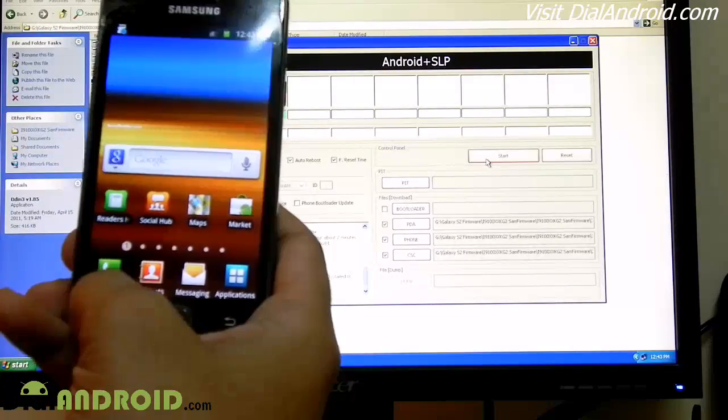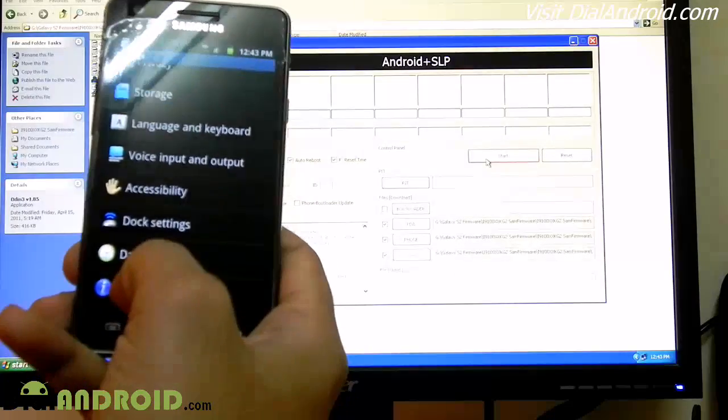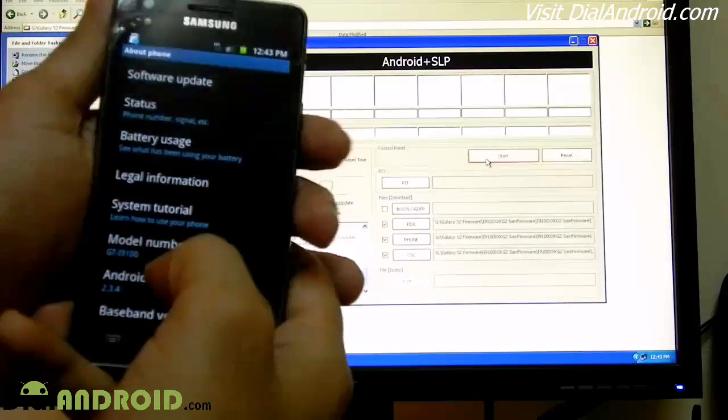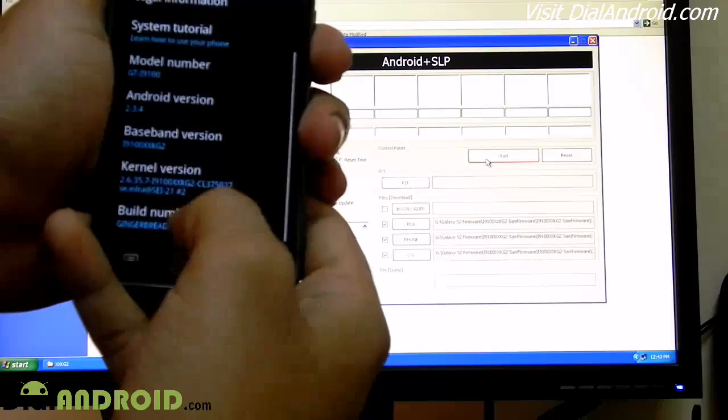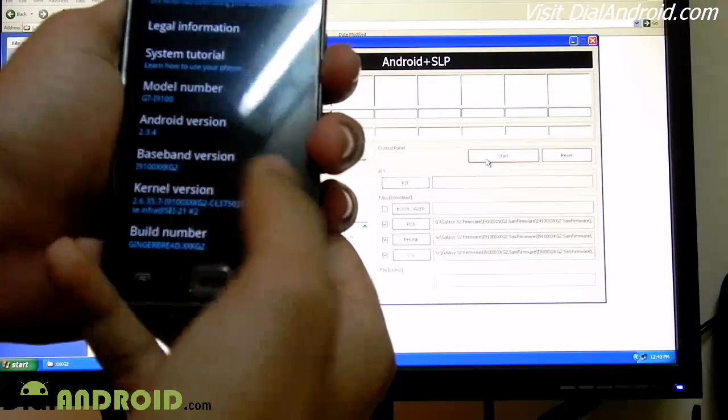To check the latest firmware version, go to settings. You can see this is the 2.3.4 KG2 base version.